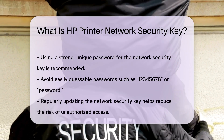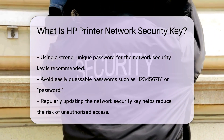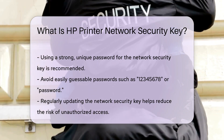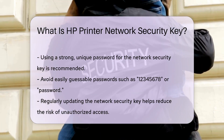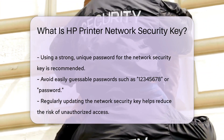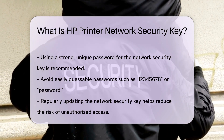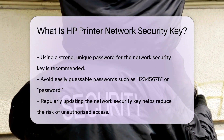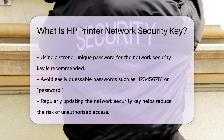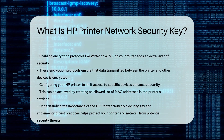Regularly updating your network security key is also a good practice. This reduces the risk of unauthorized access, especially if you suspect that the key may have been compromised. In addition to the network security key, enabling encryption protocols like WPA2 or WPA3 on your router adds an extra layer of security. These protocols ensure that data transmitted between the printer and other devices is encrypted, making it more difficult for malicious actors to intercept.